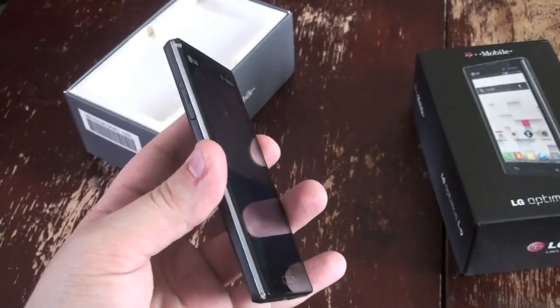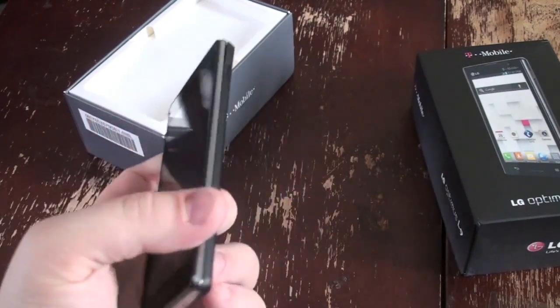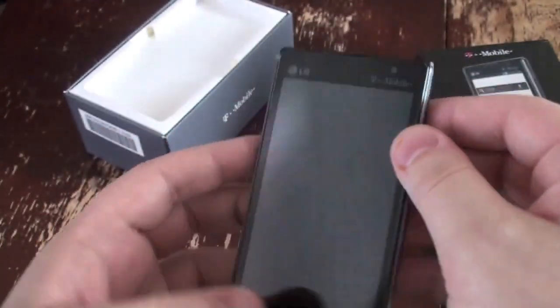Let's go through it real quick. Volume buttons on the left-hand side right there. Micro USB charging on the bottom. Power button on the right. 3.5mm headphone jack up top.